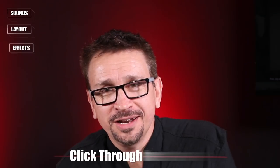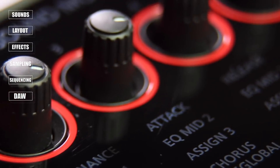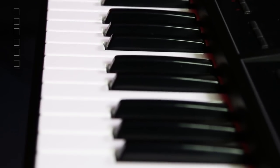Hi guys, my name is Mark Watson and I'd like to welcome you to the Roland YouTube channel. I'm very excited today to show you through the brand new Roland FA series workstations.